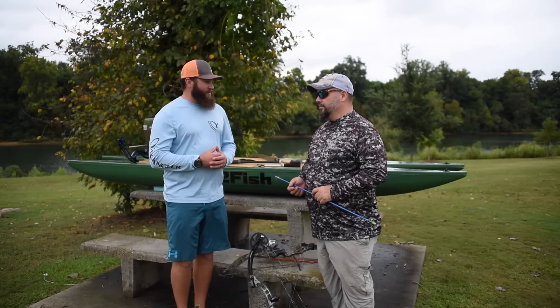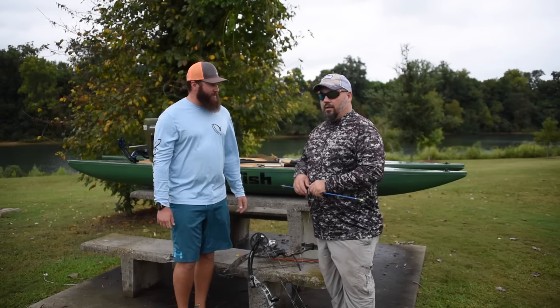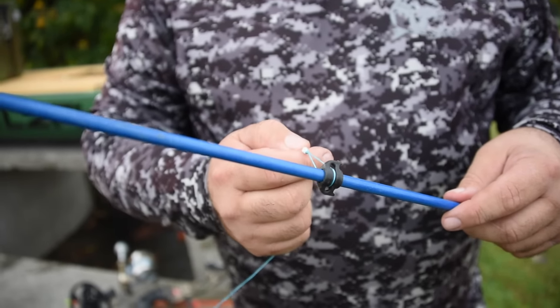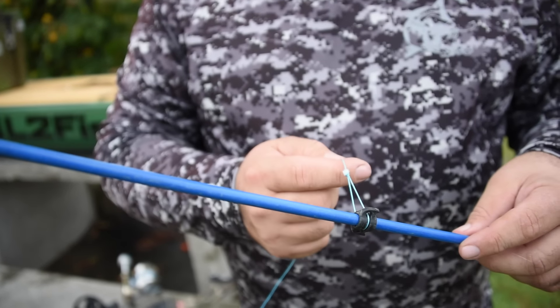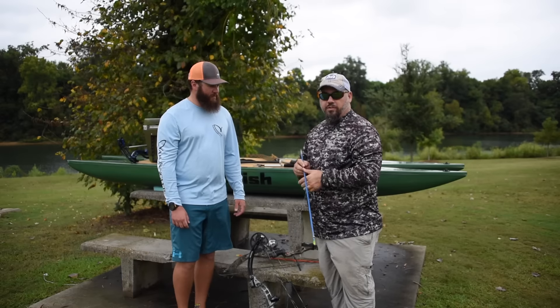Chris, there are also a few safety things we should be aware of. The safety slide that comes on the arrow — you want to have an arrow equipped with one of these. It prevents the line from actually tangling around the bow when you shoot and causing the arrow to snap back and hit you. That's what the slide is for — safety.